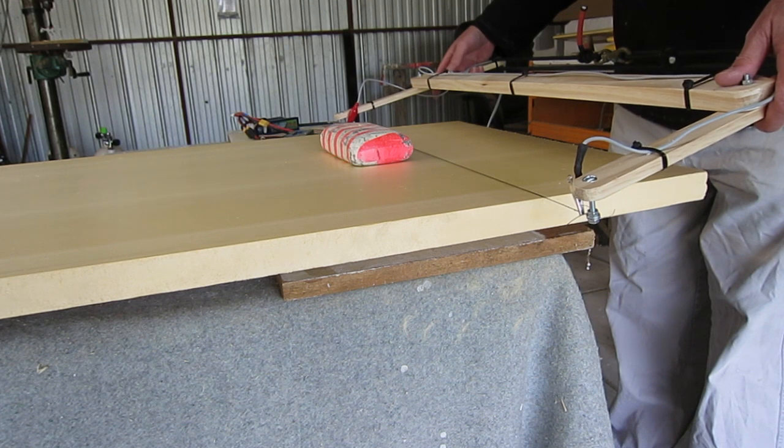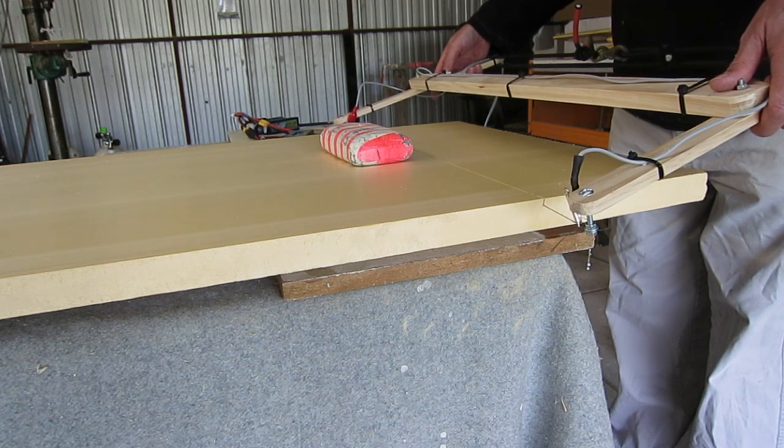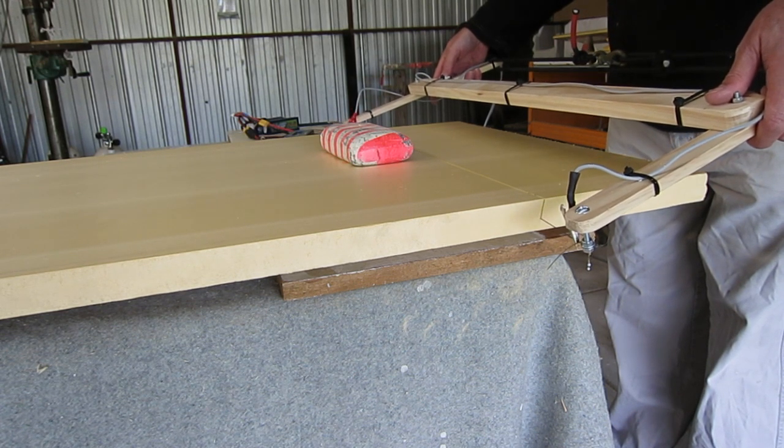So let's see it in action. Switch it on — the wire heats up quite quickly, and it slices through like a hot knife through butter. It's wonderful.